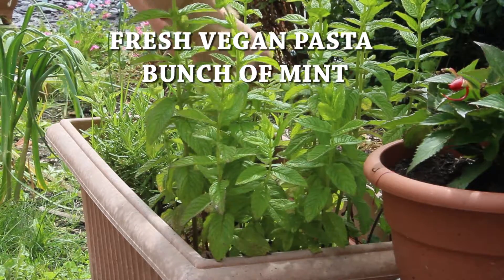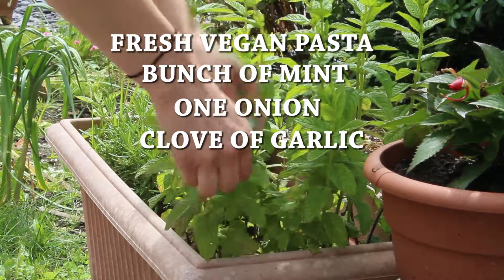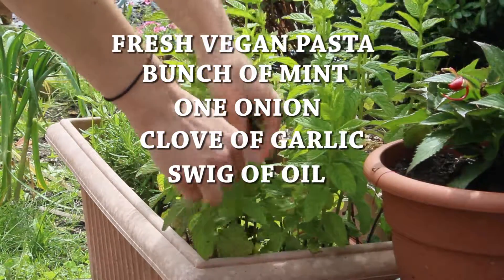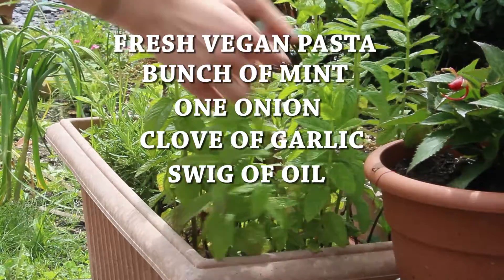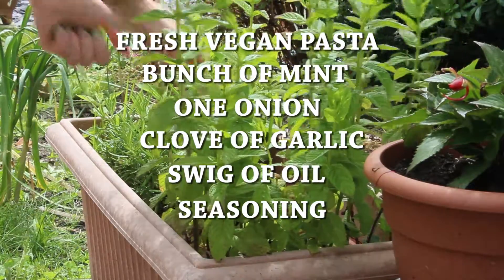For this recipe you will need a bunch of mint, one onion, a clove of garlic, a swig of oil, seasoning — which could be anything you like: salt, pepper, basil — and a cup of peas.